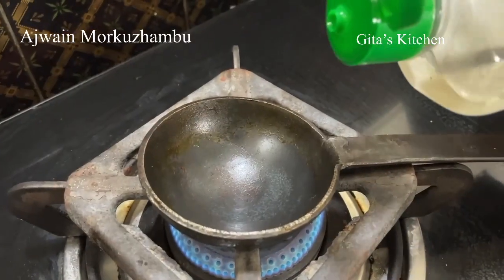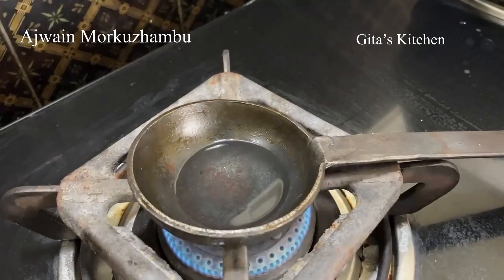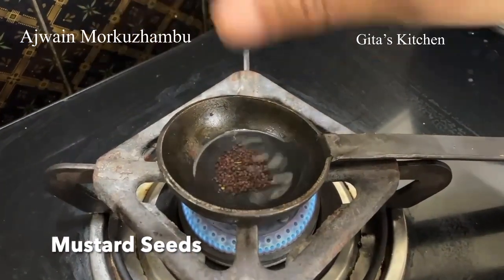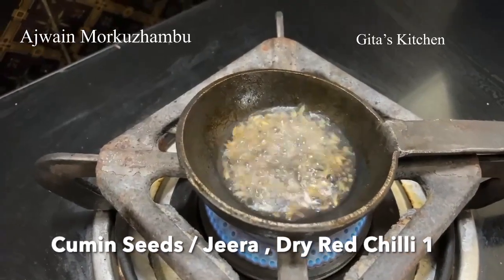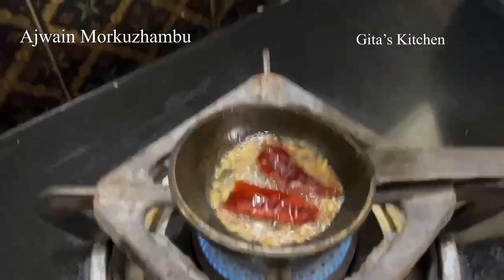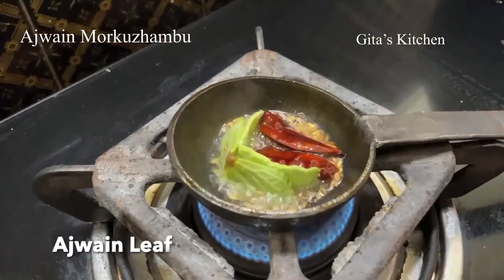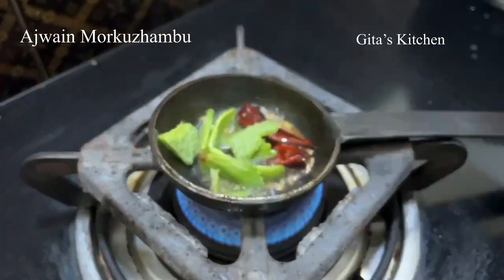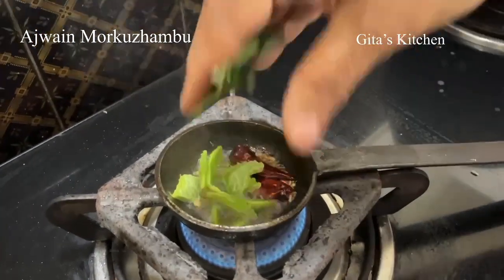For the tadka or seasoning, I am taking a little bit of coconut oil. Add some mustard seeds, some jeera or cumin seeds, 1 dry red chilli, and also 1 omavalli leaf. We will just add these to the pan, and also a few curry leaves.